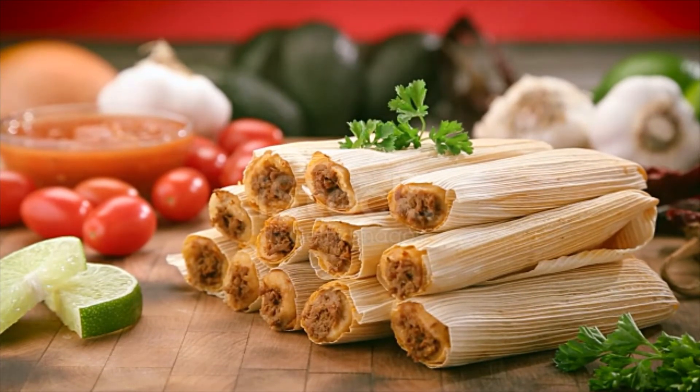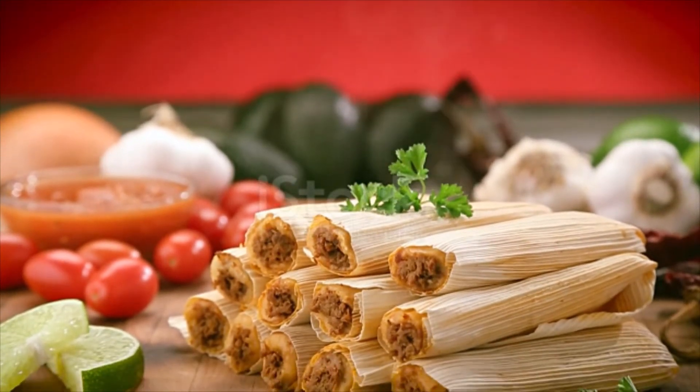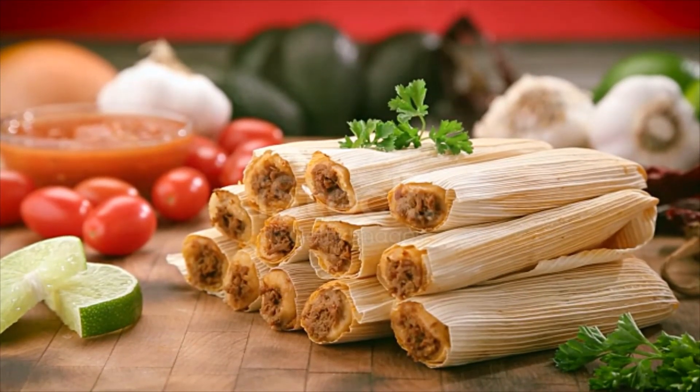Shred the cooked meat and mix in 1 cup of the chili sauce. Soak the corn husks in a bowl of warm water. In a large bowl, beat the lard with a tablespoon of the broth until fluffy.